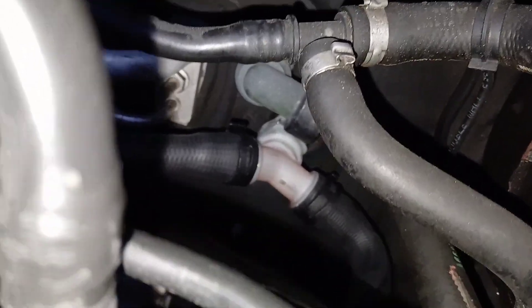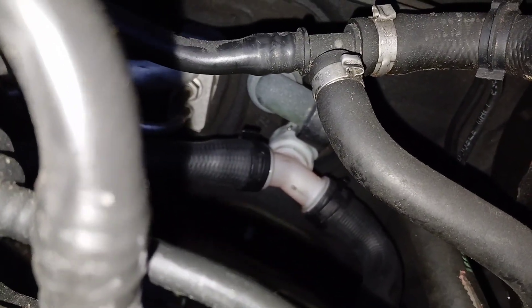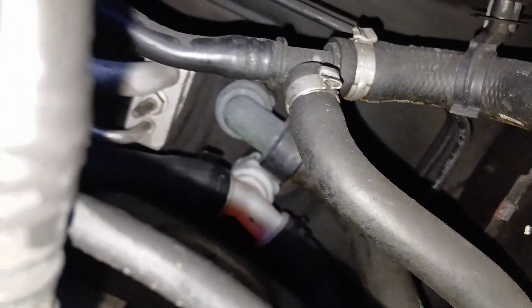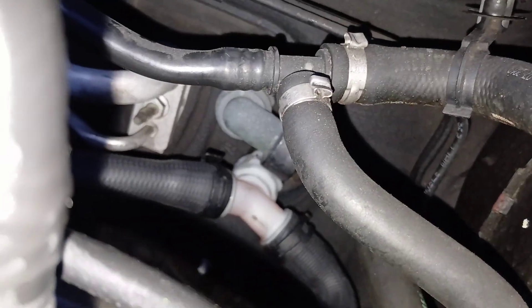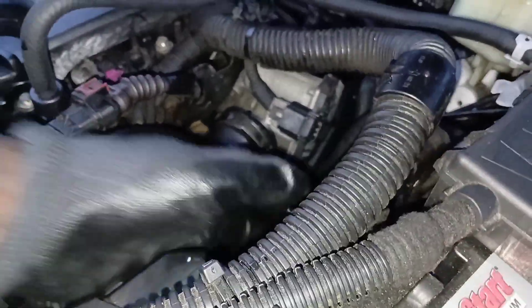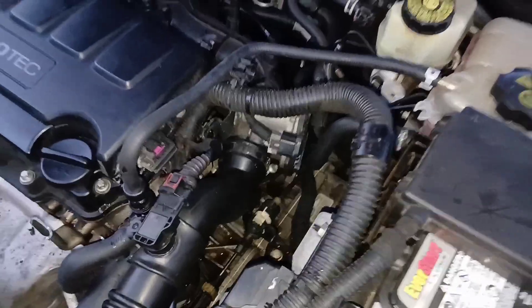If you wanted to change the upper heater core hose, you would just pull that clip the same way we pulled all the others. That hose actually comes up from down underneath here, so if you need to change that hose, that's how you get to it.